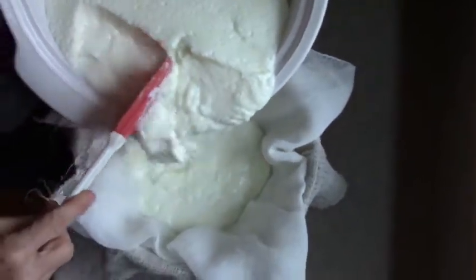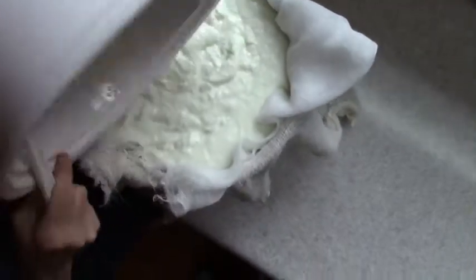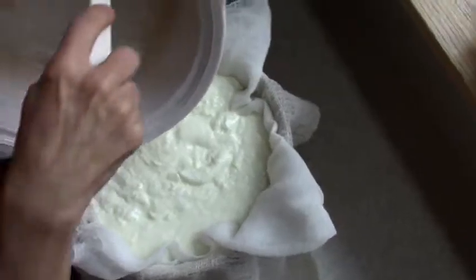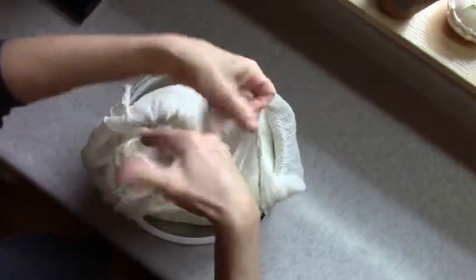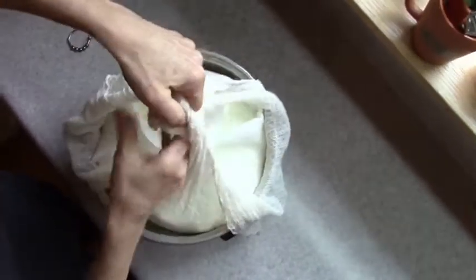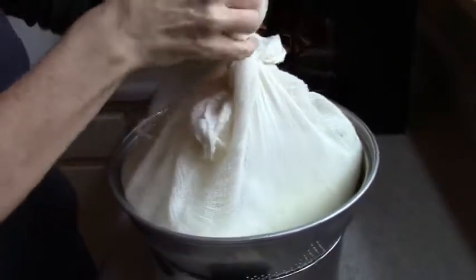You can leave it to drain like this, or you can speed the process by gathering the corners of the cheesecloth, tying a knot, and suspending it over a colander. It'll take about four hours to drain in the colander but only about two hours if you suspend it.